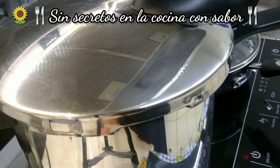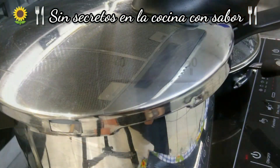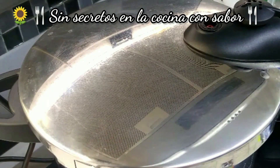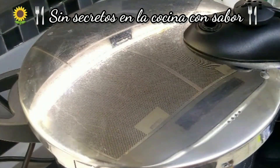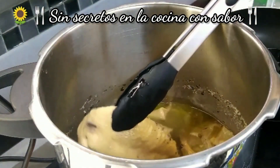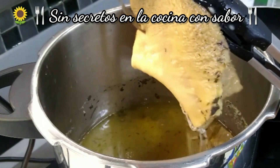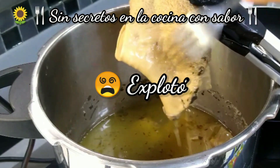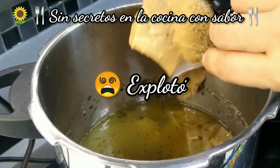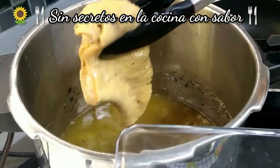Ya empezó a agarrar presión la olla. A partir de ahorita vamos a empezar a contar 45 minutos. Ya pasaron los 45 minutos y le estamos terminando de sacar toda la presión a la olla para poder empezar a sacar nuestro mondongo, enchiliancharlo y posteriormente freírlo. Vamos a checar — como pueden observar, está bien cocidita, se va completamente el tenedor. Bien cocidito.